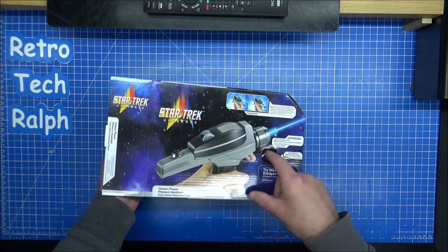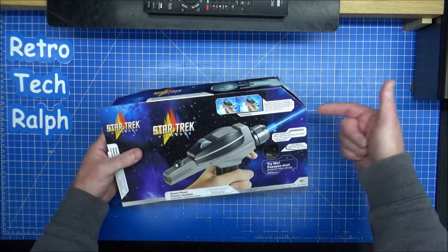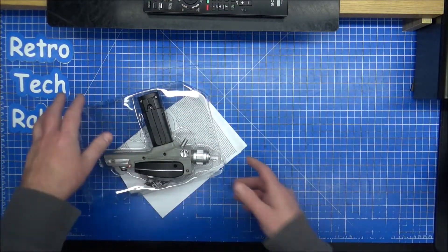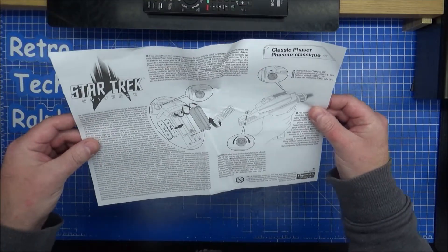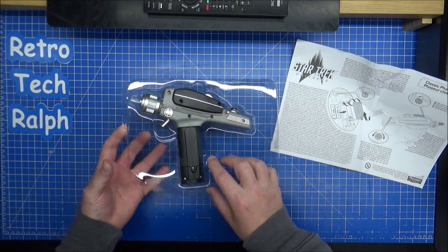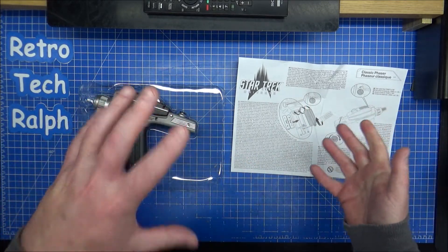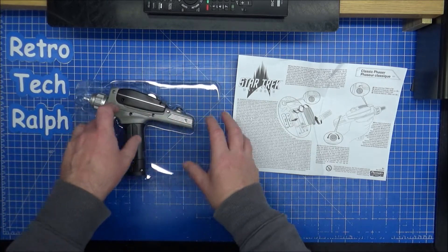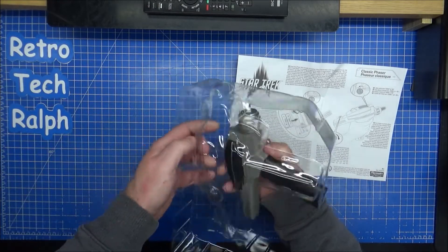I'm going to show you the phaser. I've got the funniest feeling it was going to open this side only, but luckily it's not. It's upside down too, which is very strange. So in the box you've got nothing else. We have full instructions — a one-sided piece of A4 telling you how to put the batteries in, which are already in there. This has already got batteries in.